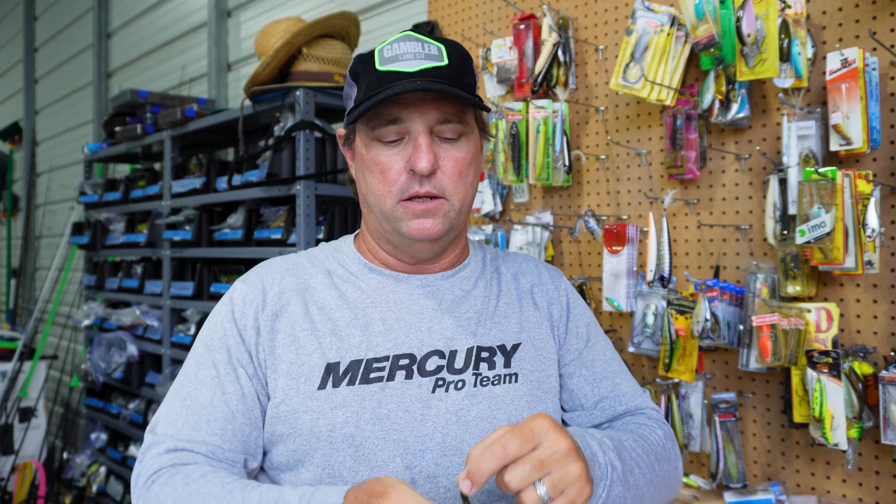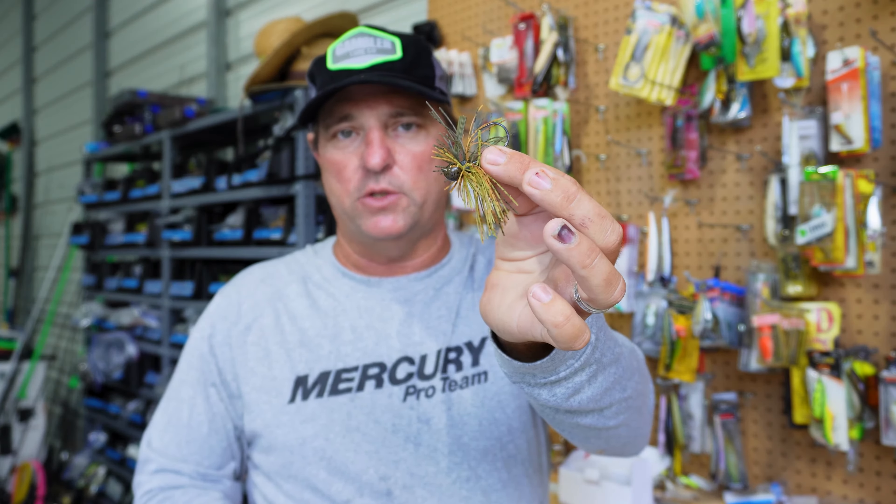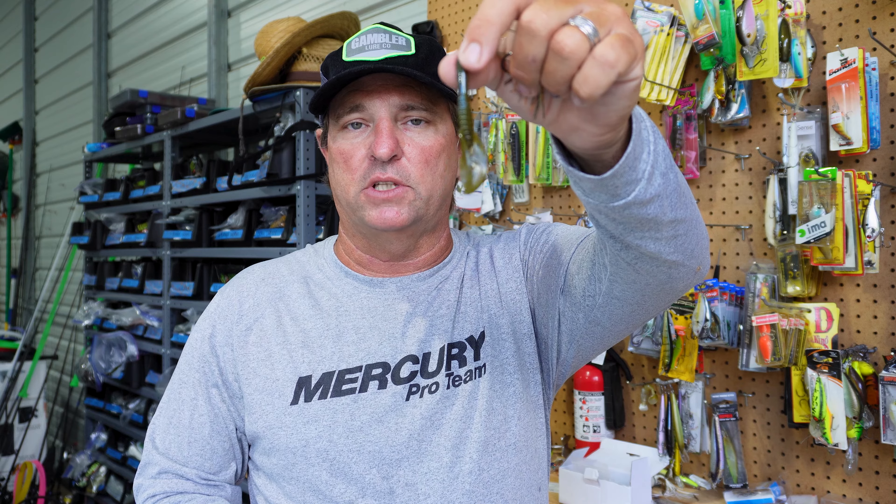Perfect for your ned head, perfect for your little finesse swim jig. Ask for them at your retailer or check them out at gamblerlures.com.